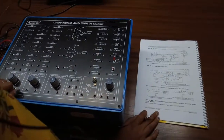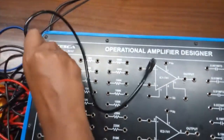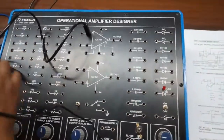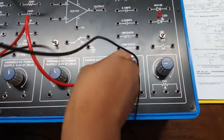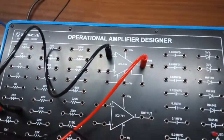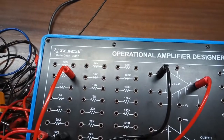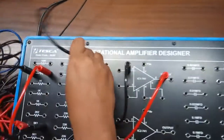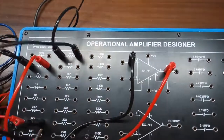Our next experiment is the square and triangular wave generator. This is the circuit diagram we are going to build. First, connect terminal 2 to ground with the help of a 5.1k resistor. Now connect terminal 6 with a 1k resistor, then connect this with a 10k resistor. Connect this resistor with terminal 2 of the second op-amp.